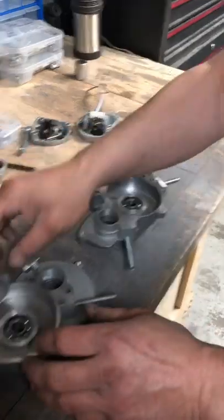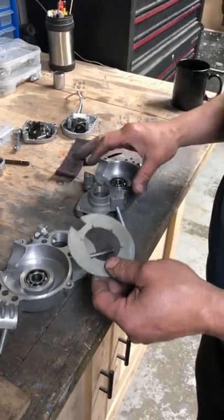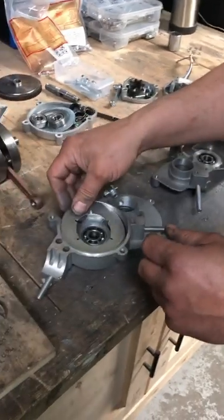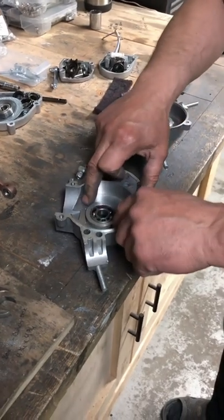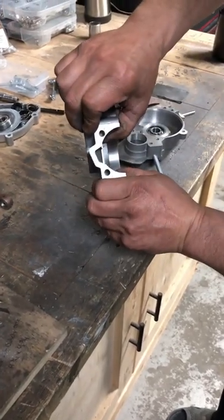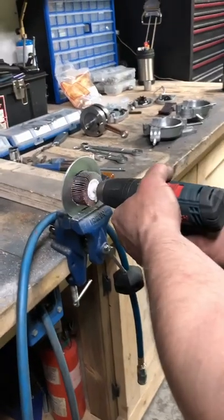After we've cleaned up the inside nice and smooth, we're going to prepare one of these case stuffing plates. They're cut pretty close to what they should be for your case, but some cases are slightly different, so sometimes it requires just a little bit of grinding to get them to fit nice and flat. When they sit inside your case, there should be no movement — no rocking up and down — they should be sitting relatively flat.